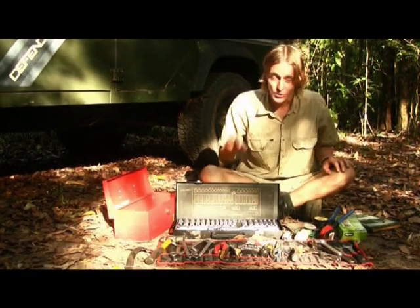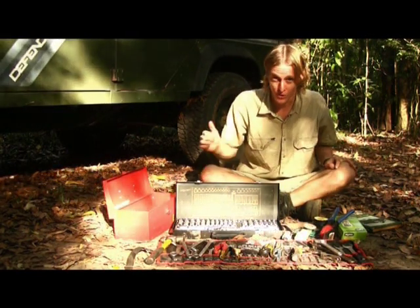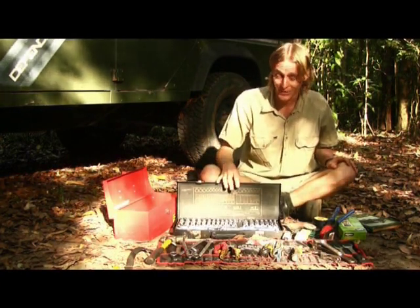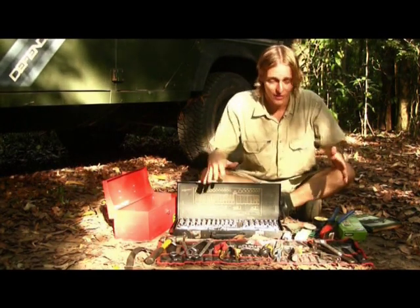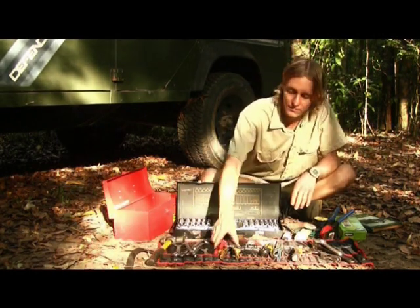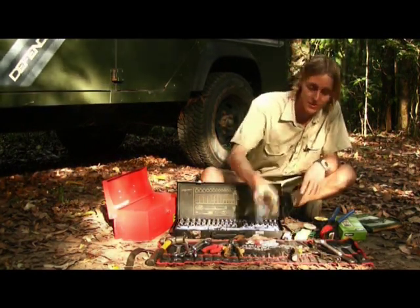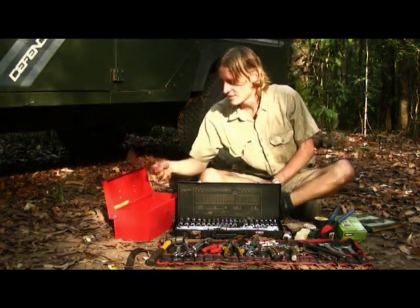For my toolkit, I've got a good selection of tools that can basically do most of my bush servicing and repairs. I have a good quality socket set — I did buy a cheap version once and the bits started breaking on me, so I bought a good quality one. I've also got a good selection of spanners, a hammer, some pliers, a small saw for cutting off nuts and bolts, lock pliers and shifters, plus a few other odds and ends including files.